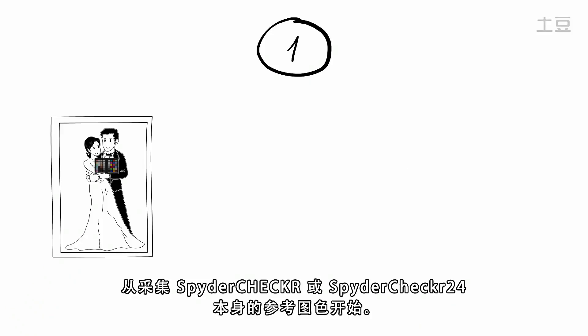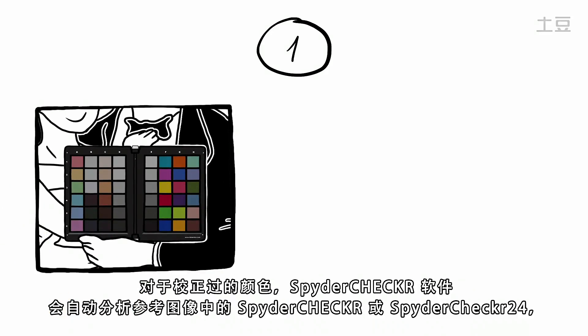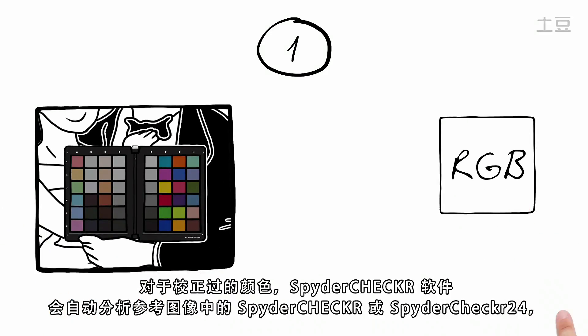Start by taking a reference picture of the SpiderChecker or SpiderChecker 24 itself. For corrected color, the SpiderChecker software automatically analyzes the color patches on the SpiderChecker or SpiderChecker 24 in your reference image and creates